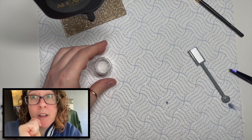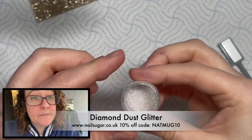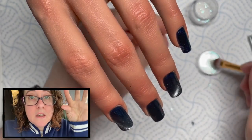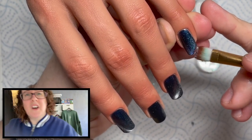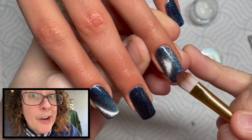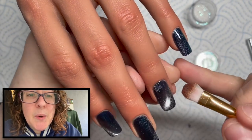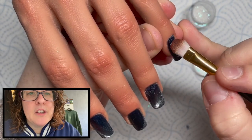I need to remember to look at the camera here! Right, I wanted to use Stardust — it's an amazing silver holographic glitter — but I couldn't find it. So I'm using Diamond Dust instead. I thought Diamond Dust might give it a nice effect. I'm just dabbing it at the top and maybe at the bottom of the nail.